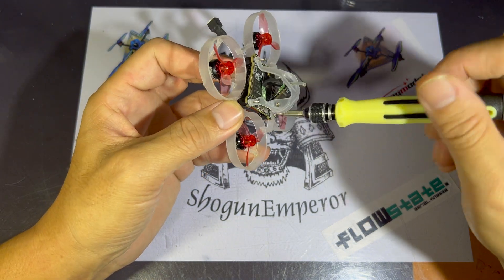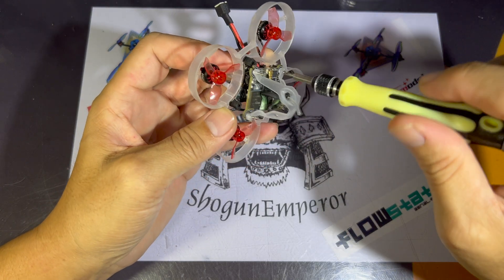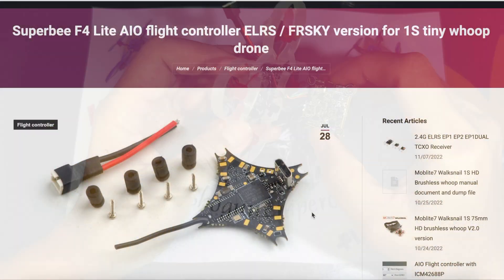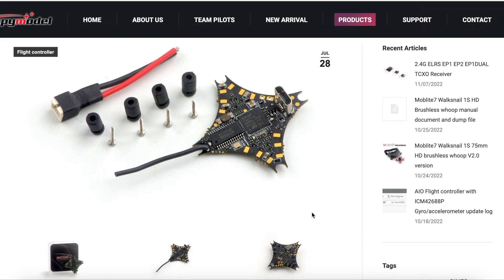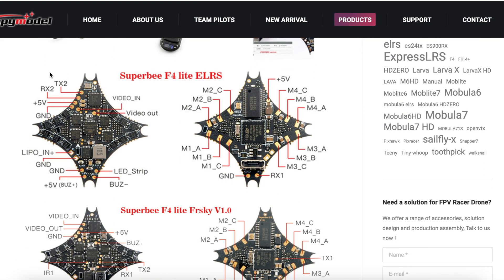We don't need to dismantle the whole tiny whoop, just enough to remove the canopy and access the flight controller itself. From here we're going to check the Happy Model website and you're going to look for the Superbee F4 Lite AIO flight controller.